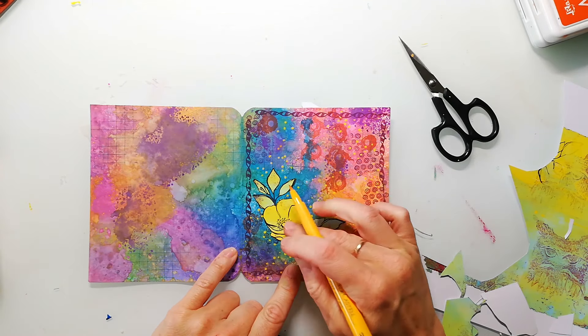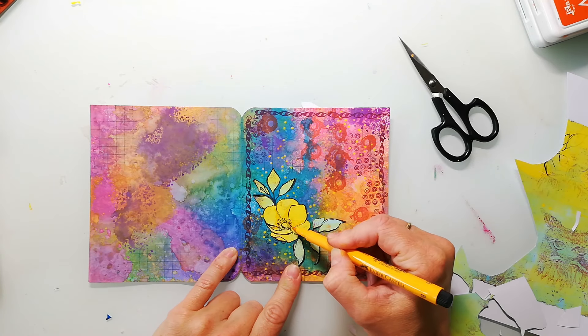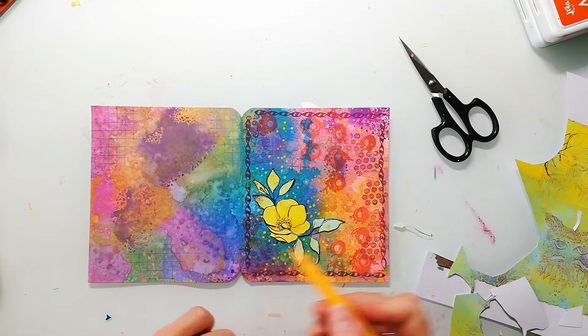I decided I want to add some more depth to the flower by adding some shadowing and I'm using the Pitt Artist Pans for that.